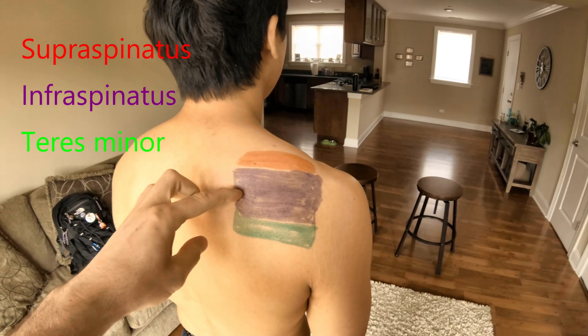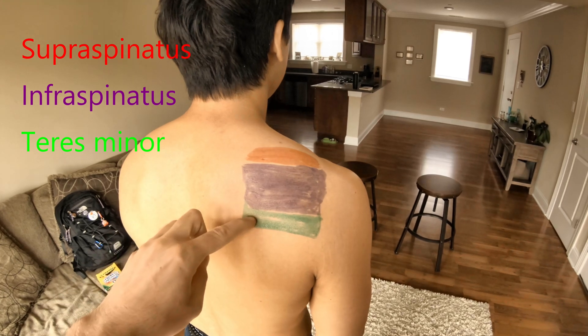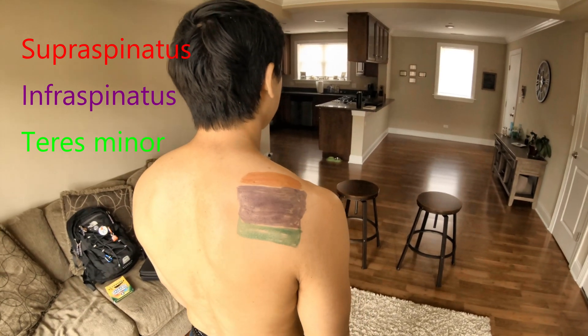The other two muscles, purple and green — infraspinatus and teres minor — they do external rotation. Go ahead, Dan.